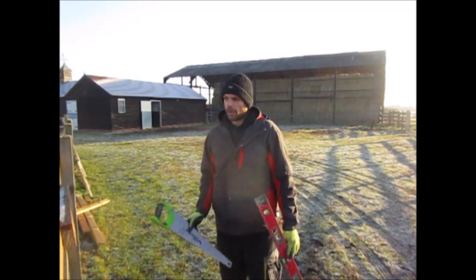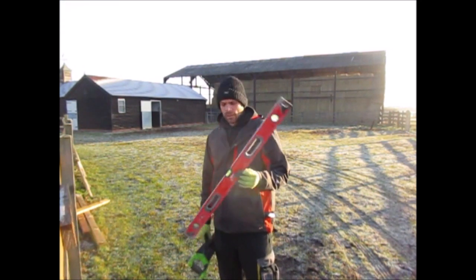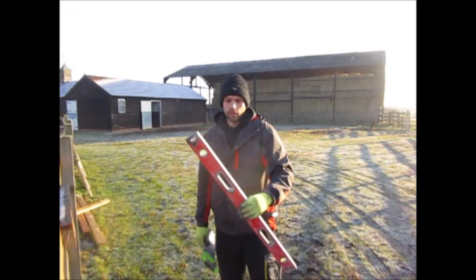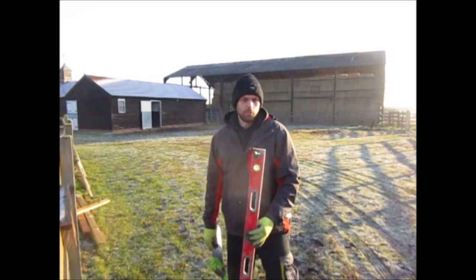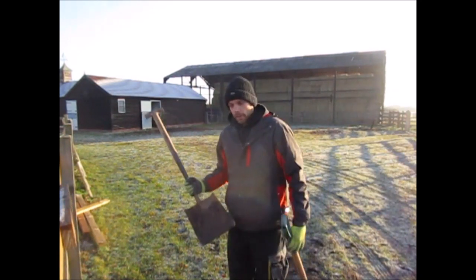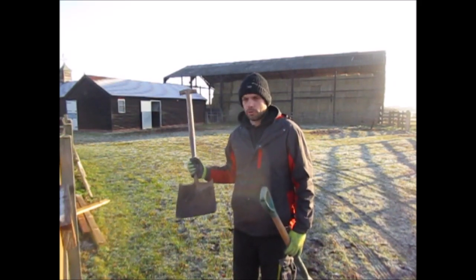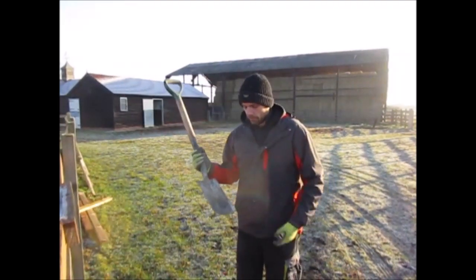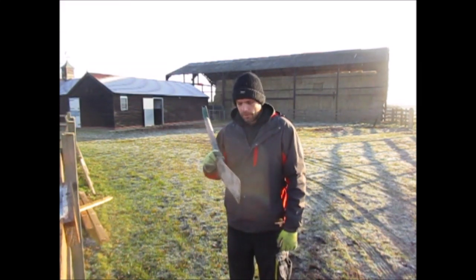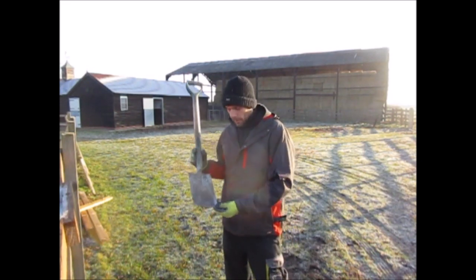A saw — pretty much guaranteed you'll need one. A spirit level to make sure everything is level; I tend to use one that's about three foot long, bigger ones aren't really worth it for this. A shovel for cleaning up and moving larger amounts of soil. And a little border fork — I quite like these just for their size, you can move just as much soil as with a full shovel and it's lighter. These are also good if you're using concrete gravel boards, or just for levelling the ground off if it's uneven.